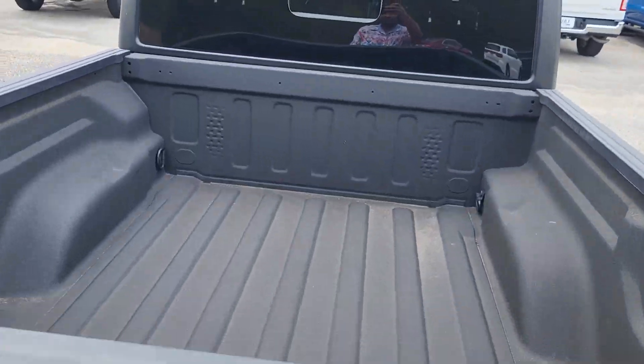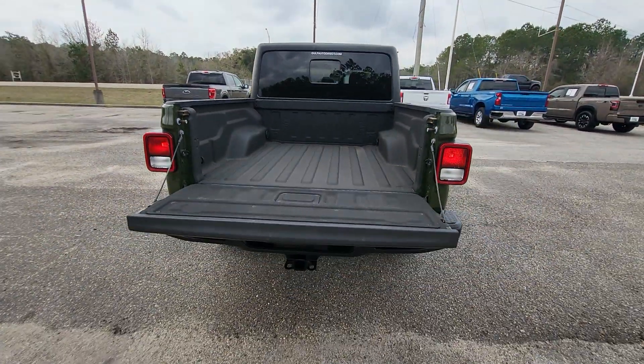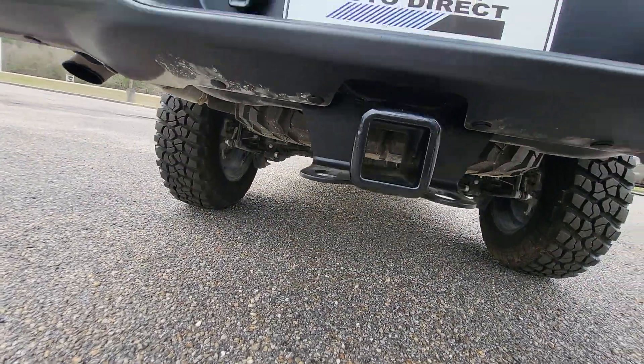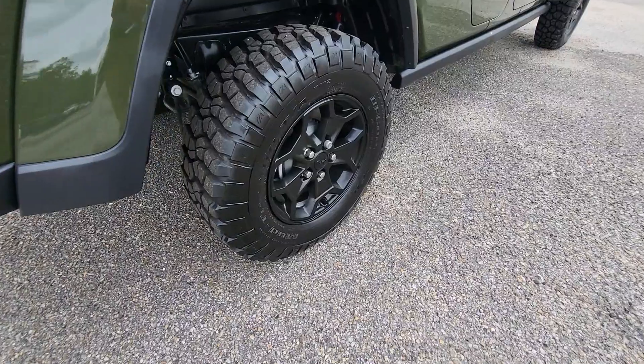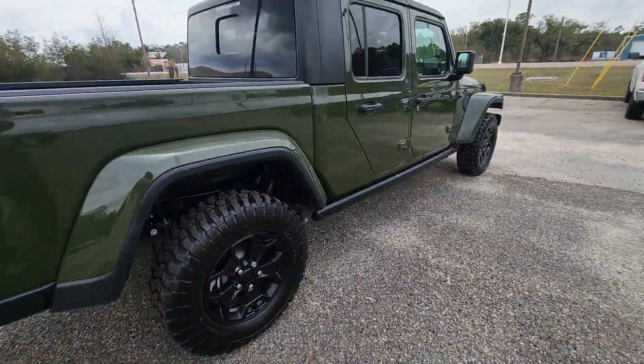Just getting up over the top here, you can see it does have the spray-in bed liner. Tailgate drops down slowly. Right here, it does have the trailer hitch down there. And like I said, 2,200 miles on it, so everything is in like-new condition, especially the tires. Got our black wheels on there.